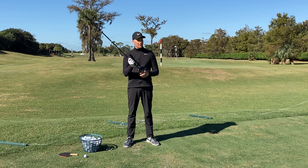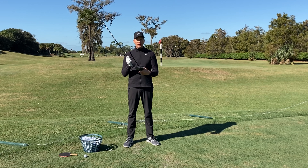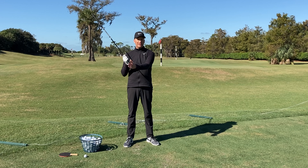If the face is pointed left, the initial projection is going to be left — and again, it can curve once it gets out there. And if it's pointed to the right, the initial projection is going to be right, and again, it can curve.